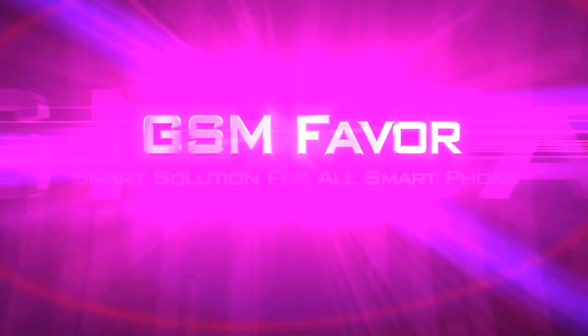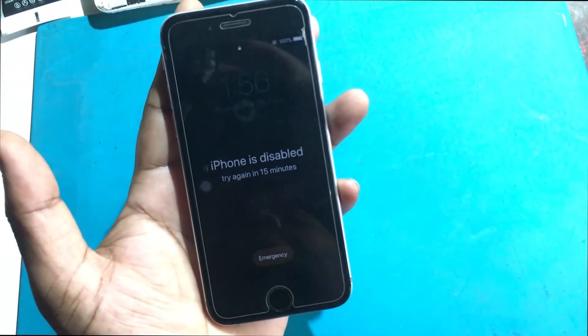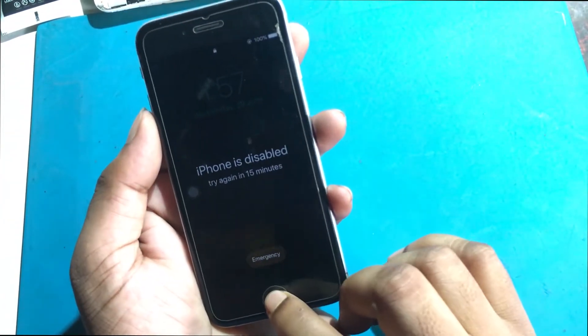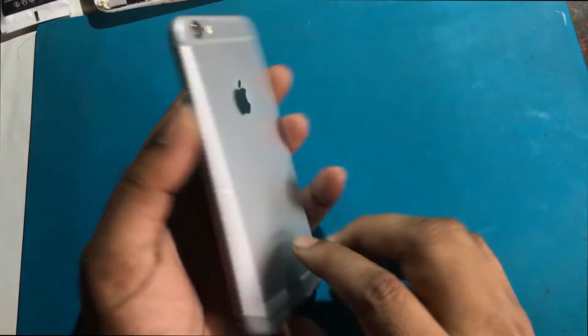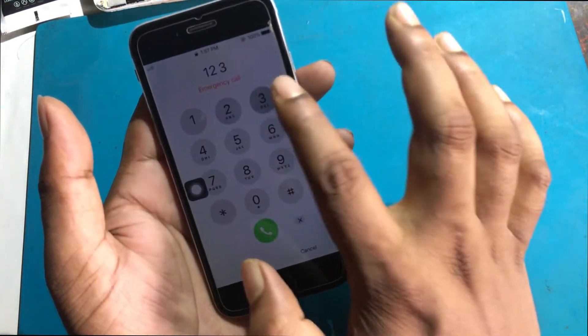Welcome to GSM Favor YouTube channel. This is my iPhone 6 model phone. I forgot the password of this phone and many times the phone went into disable mode due to giving wrong password. Now I will show you how to unlock this phone completely from disable mode.